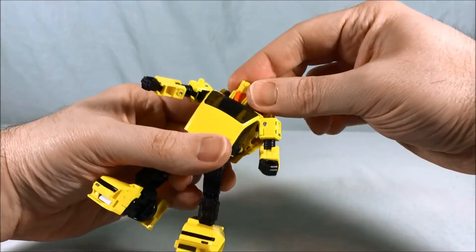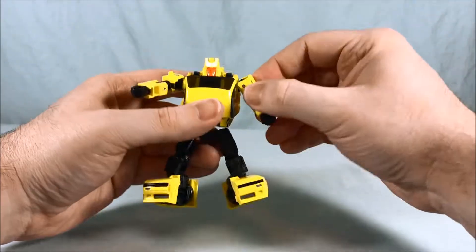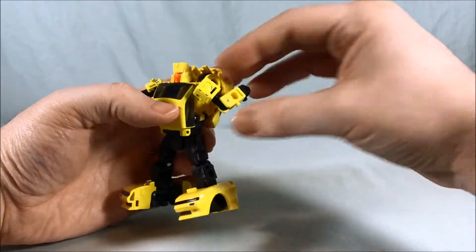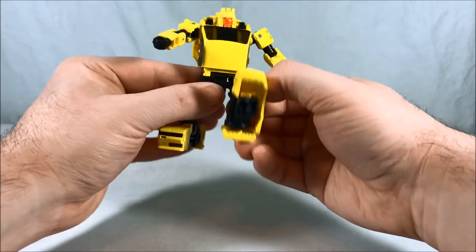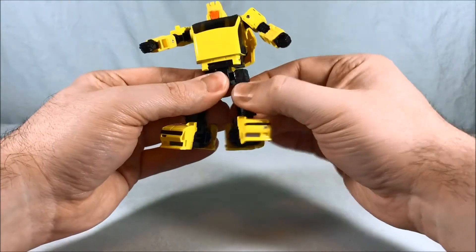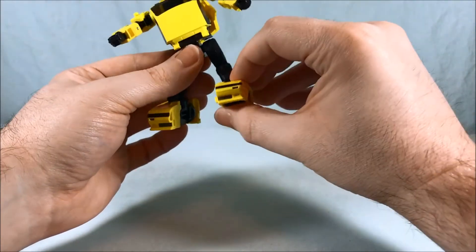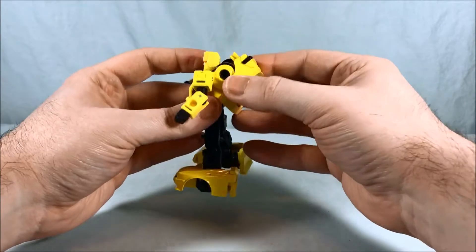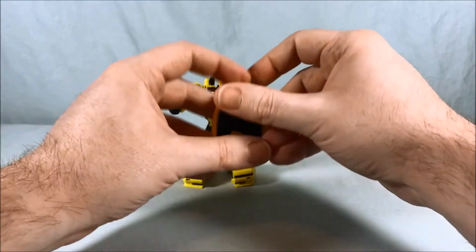Articulation-wise: the head can move side to side and it's on a ball joint so you get a little up and down as well. You have a swivel in the shoulder as well as a hinge, a bicep swivel, and an elbow joint which is essentially 180 degrees. Then you have a wrist swivel, a waist swivel, hips that can go all the way front and back and out to the side, a thigh swivel, pretty much 90 degrees in the knee, and ankle tilt.